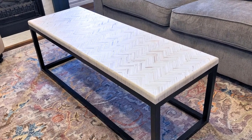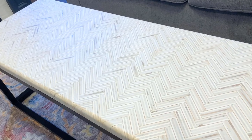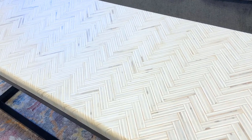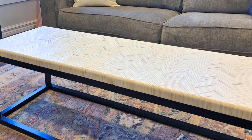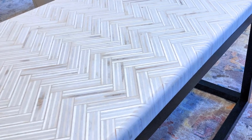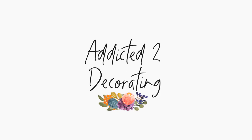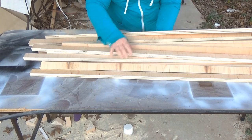I finally got my coffee table done for my living room, and I could not be more pleased with how this turned out. The top is a herringbone pattern made out of plywood, and while it was very time-consuming to make, it's not difficult at all. I promise you could make this, so let me show you how I did it.